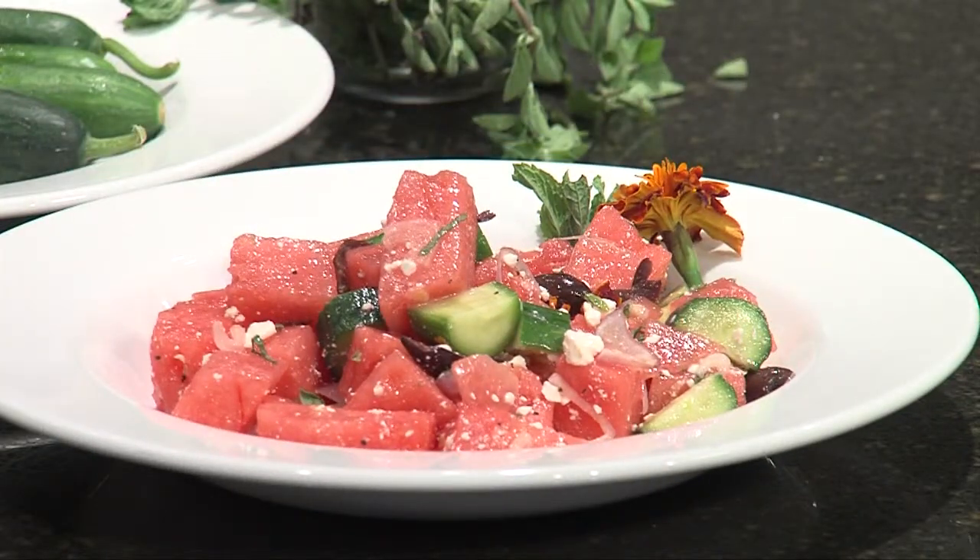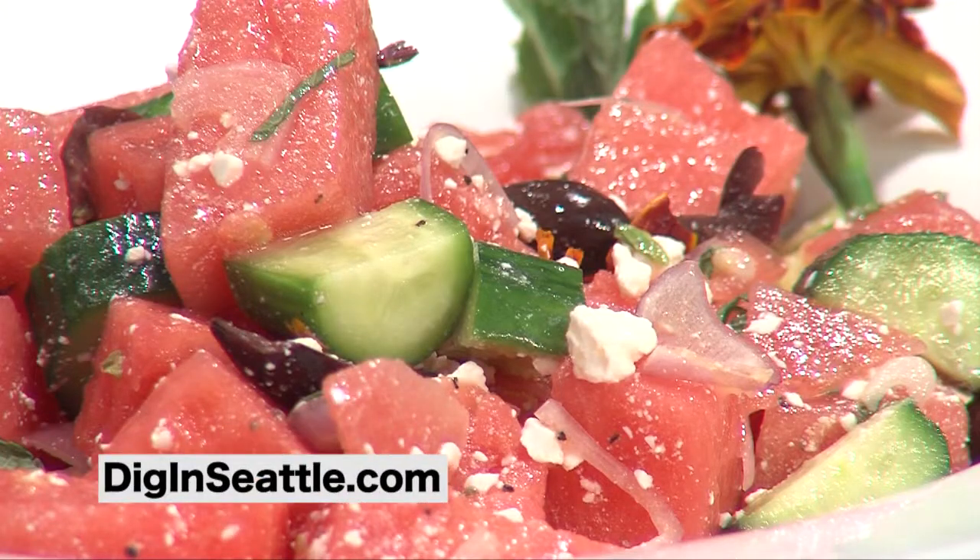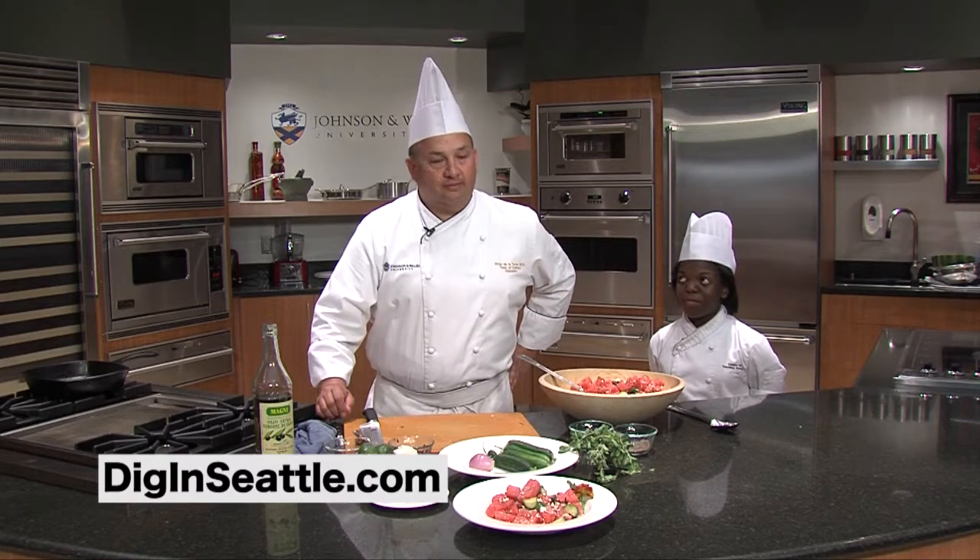And there you go — a watermelon Greek salad. You can find all our recipes on our website. I'm Chef Jorge De La Torre from Johnson & Wales University. Let's dig in.